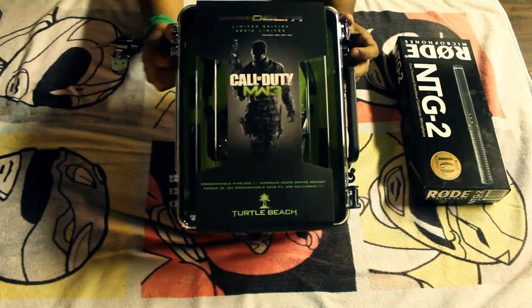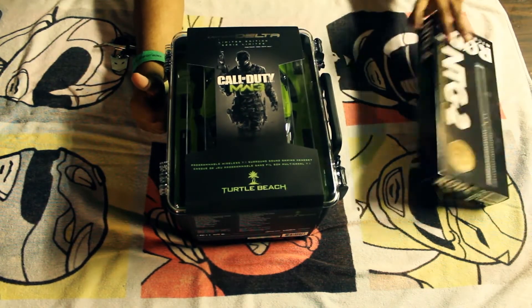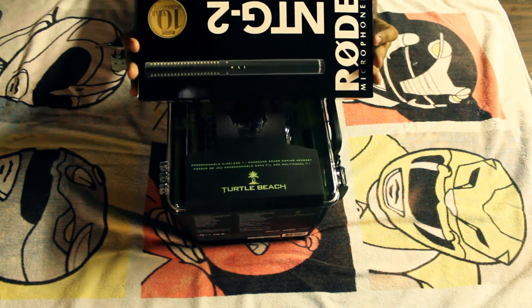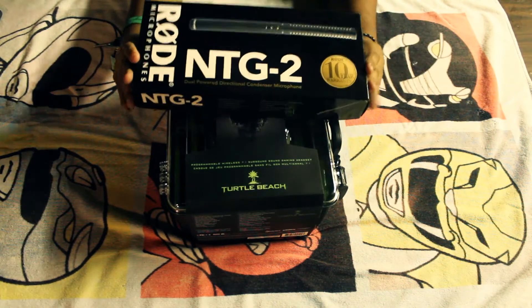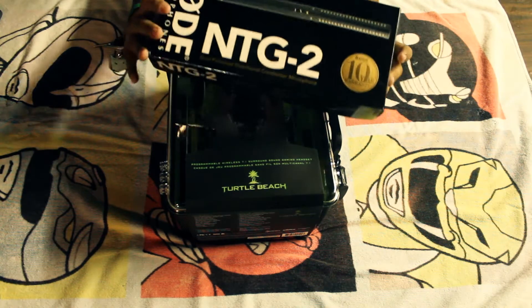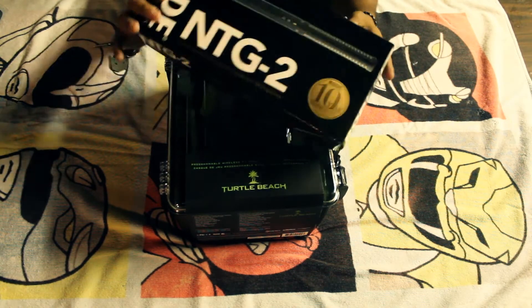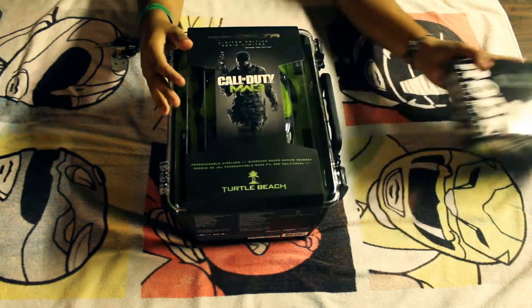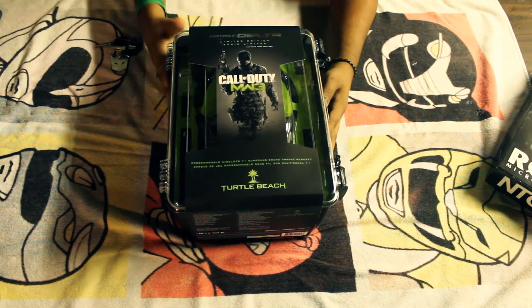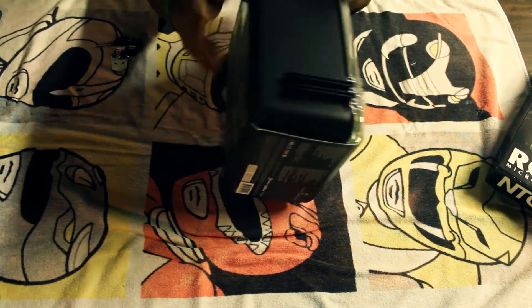I decided to give this a try. I'm using the NTG2 condenser microphone from Rode to record this, so it's kind of a double thing, but that's something for another day. Now let's open this up.